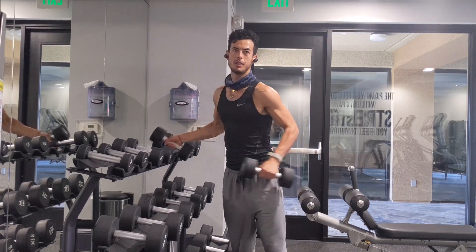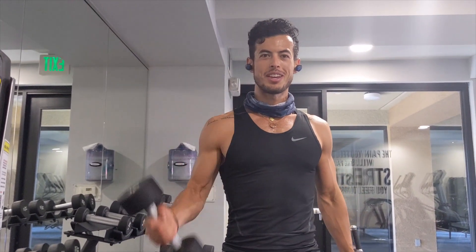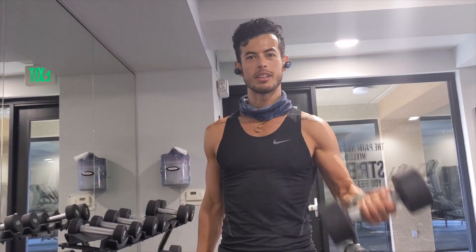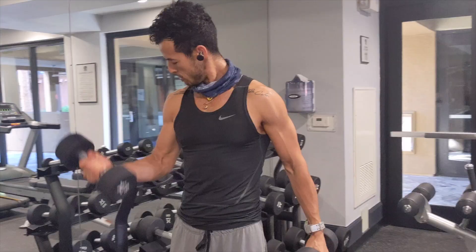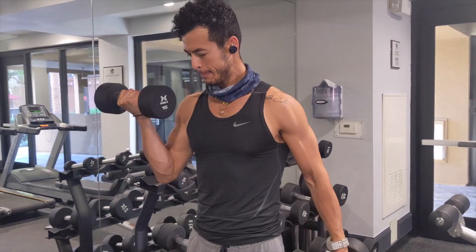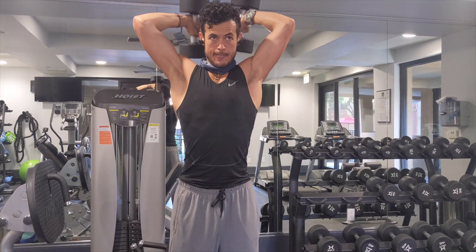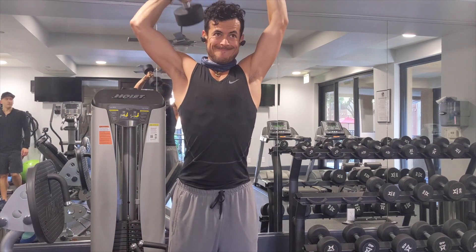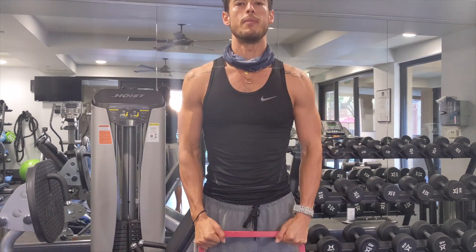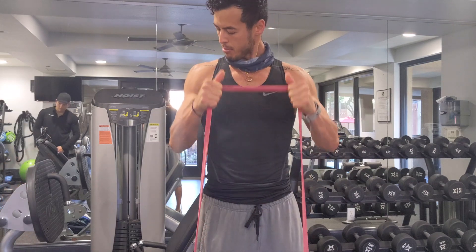Time to get some blood pumping in the arms. We're just going to start with the 15-pound dumbbells, do some curls super-setted with overhead single-arm presses. Then we're going to move on to the cable behind the camera over there after. Now I've got some blood in my arms doing some curls and overhead presses.